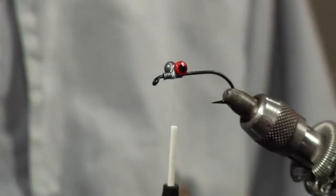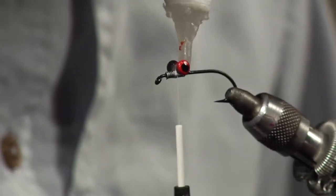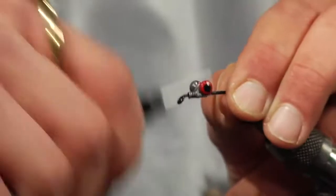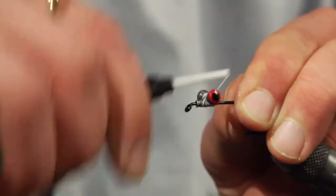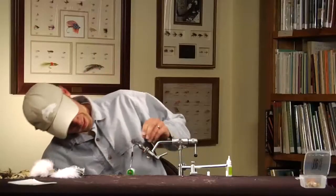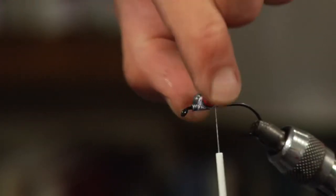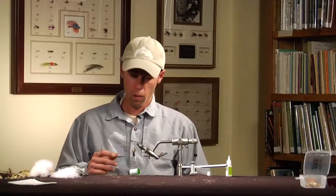Put those lead eyes on right on top of those lead wraps, a little bit more zap-a-gap, and put a few more wraps on to really ratchet them down. Not a bad idea to check whether they're perpendicular to the hook shank — if they're not, the fly will not want to ride right.